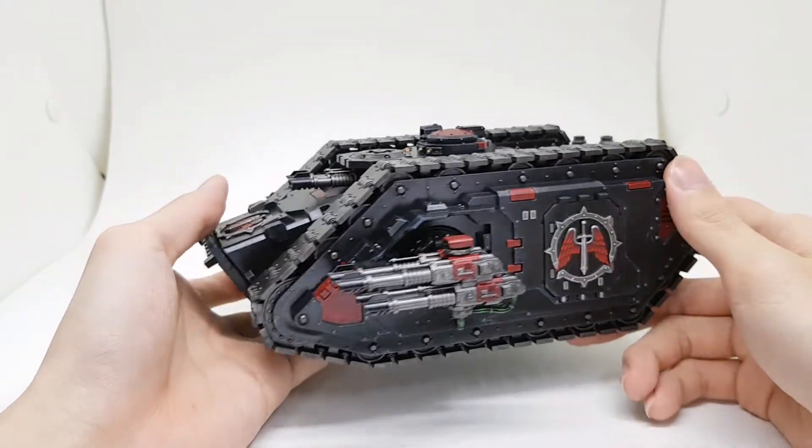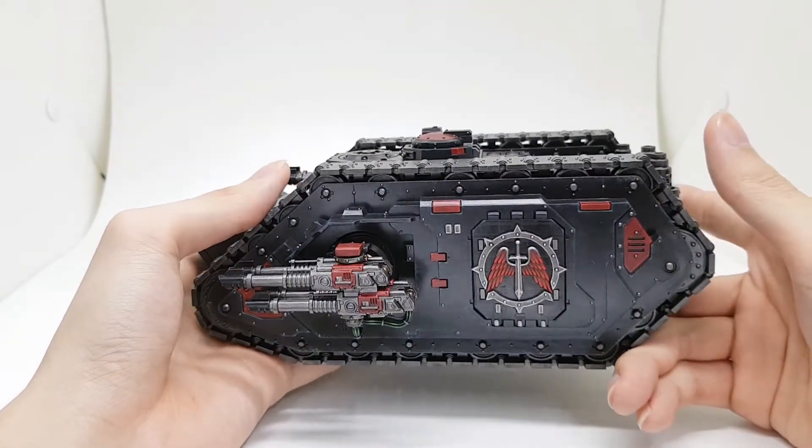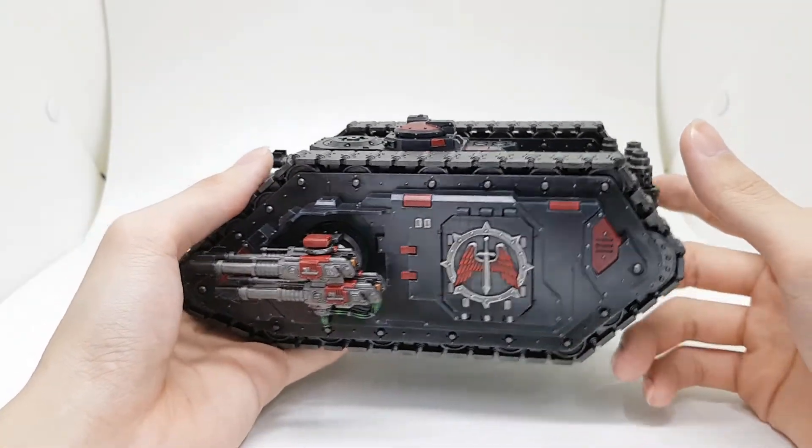For the red: just Mephiston Red shaded with Carroburg Crimson, edge highlighted with Mephiston again, and then Evil Sun Scarlet.